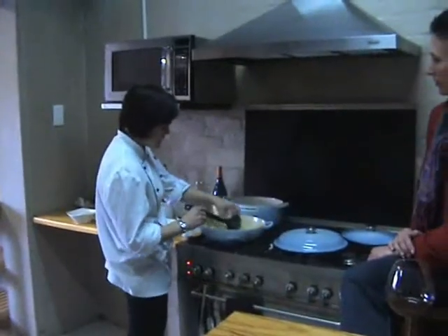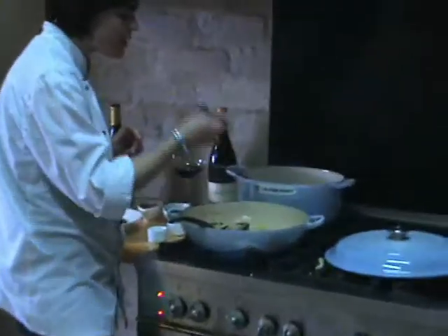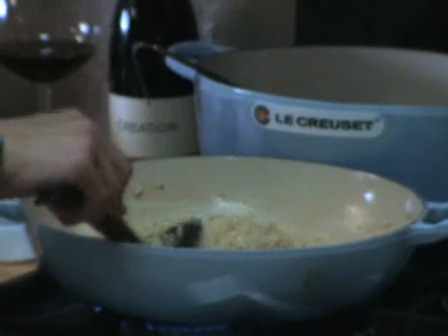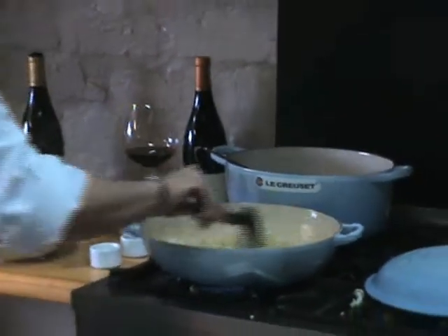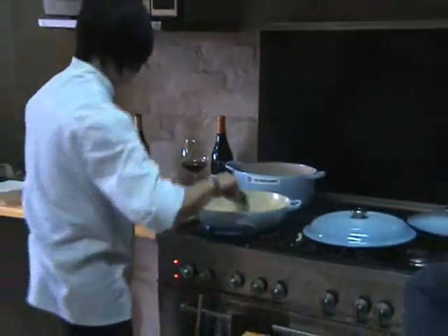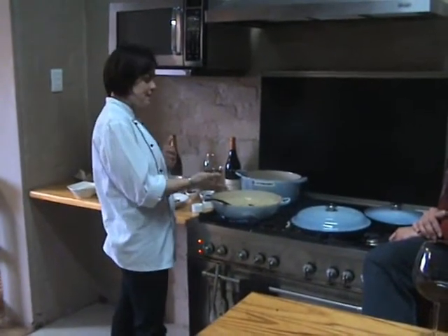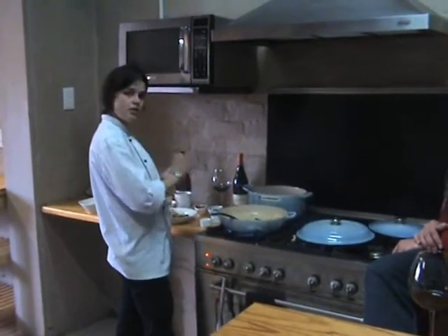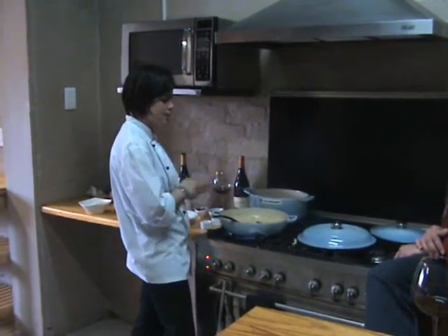When the rice gets to this stage, just always make sure that you don't overcook it. It's important to taste — you must still have a slight bite on the inside; it mustn't disintegrate in your mouth. So at this stage we can remove the thyme and the garlic added at the beginning. You can now adjust the seasoning. Be very careful about adding seasoning at the beginning, because your stock reduces and it tends to get salty. Also, the parmesan you add is quite salty, so it's best to season at the end.